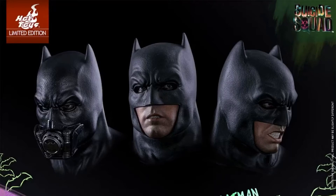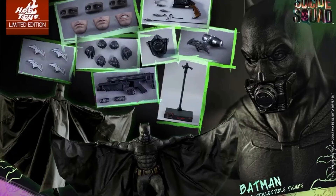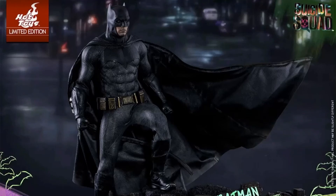As you guys can see, it comes with an extra head sculpt — the scuba one, the Scuba Steve-looking one — and it comes with the same ones we got with the BVS Batman. It also comes with a dynamic stand, which is great.